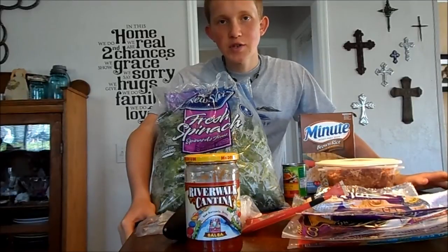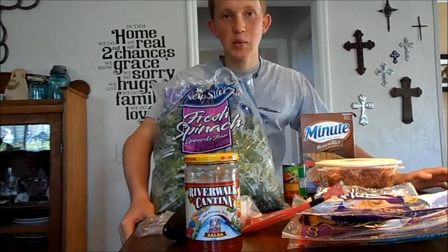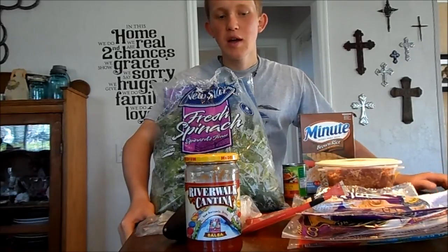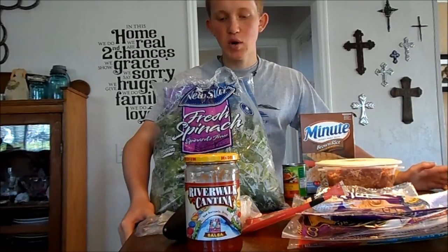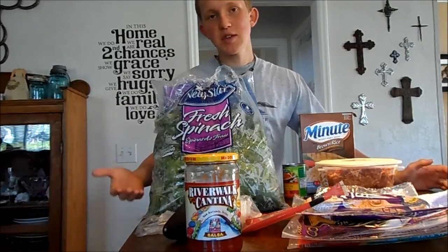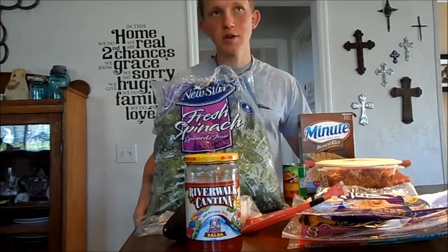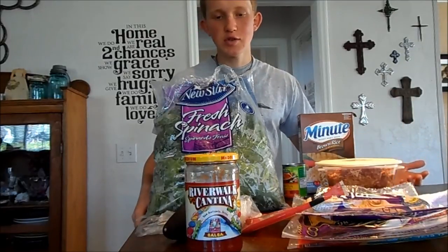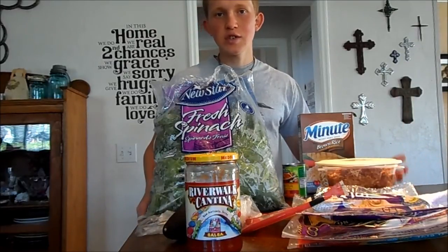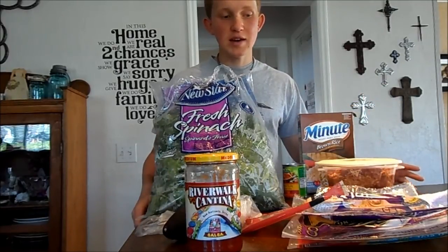Hey guys, this is Blake with Feeling to Function, and what I'm gonna do today with all these ingredients is make one very simple burrito. This is gonna be pretty basic. What I have out is a bunch of vegetables — that's why it looks so overwhelming. I'm just gonna be using a white onion, spinach, and cabbage today, but you could use bell peppers or pretty much any vegetables you want, and that's gonna add in nutrients and fiber to our burrito.